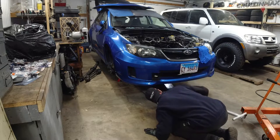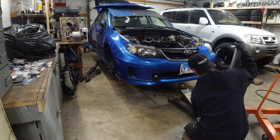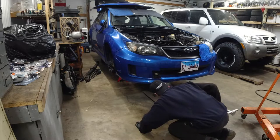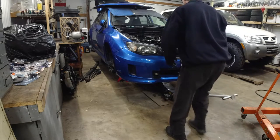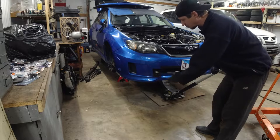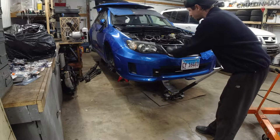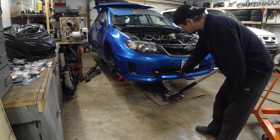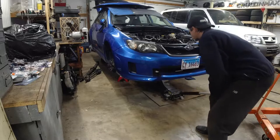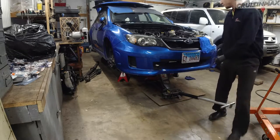I'm going to put a jack on the crossmember and use a block of wood so I don't scratch it and cause rust. The transmission was falling over. You want to do this with a wheeled floor jack, not a bottle jack, because the car is actually tilting back — so the front of the car moves back and the whole jack moves forward. Quickly check the jack stands in the back — we're good — keep going up.